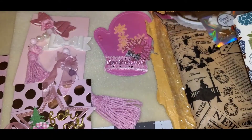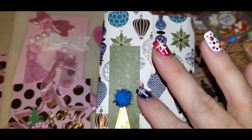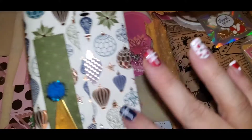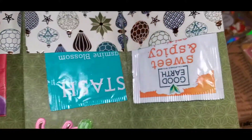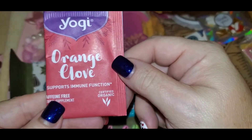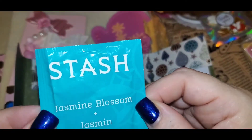Oh my goodness, there are just so many goodies here. Then she made this like envelope — it has a little pom-pom ball and this little building on it. I love this paper. She put velcro on it. Oh, we got some yummies in here! Let's check out these teas — we got orange clove, and we got jasmine blossom.